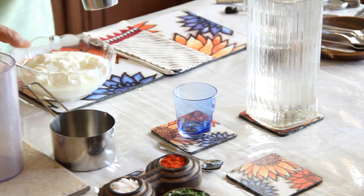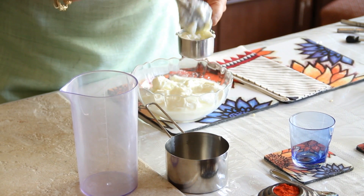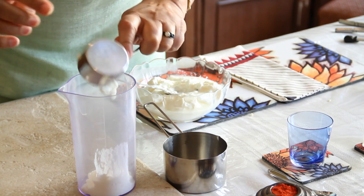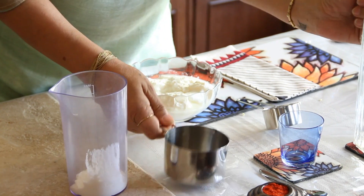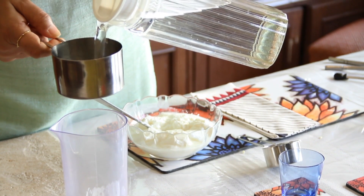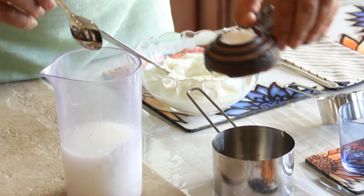Let's get started — I'm taking quarter cup of yogurt. You can do this in your liquidizer also or with a hand churner. I'm going to add one cup of water and a little salt.